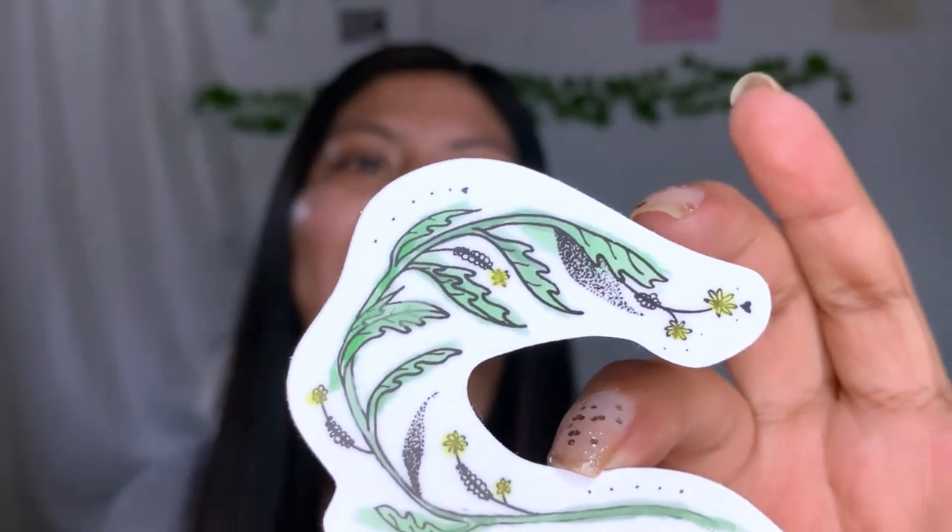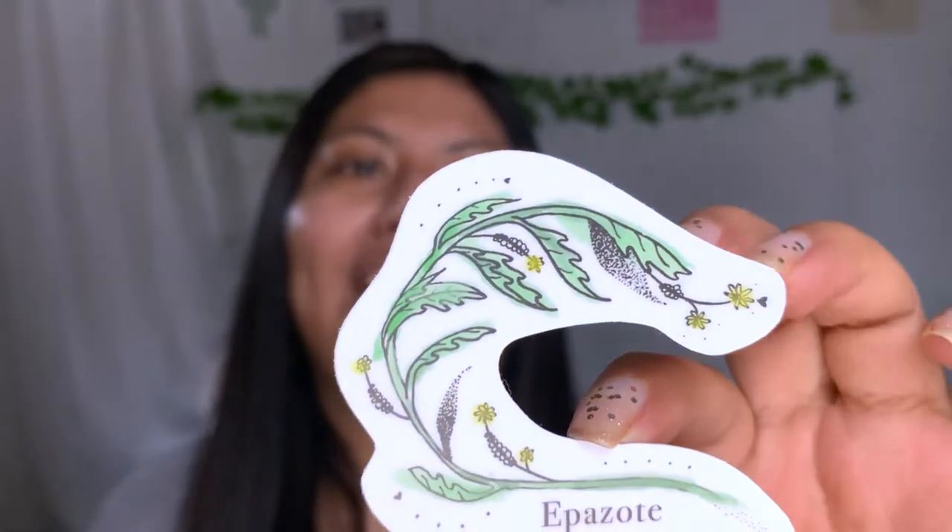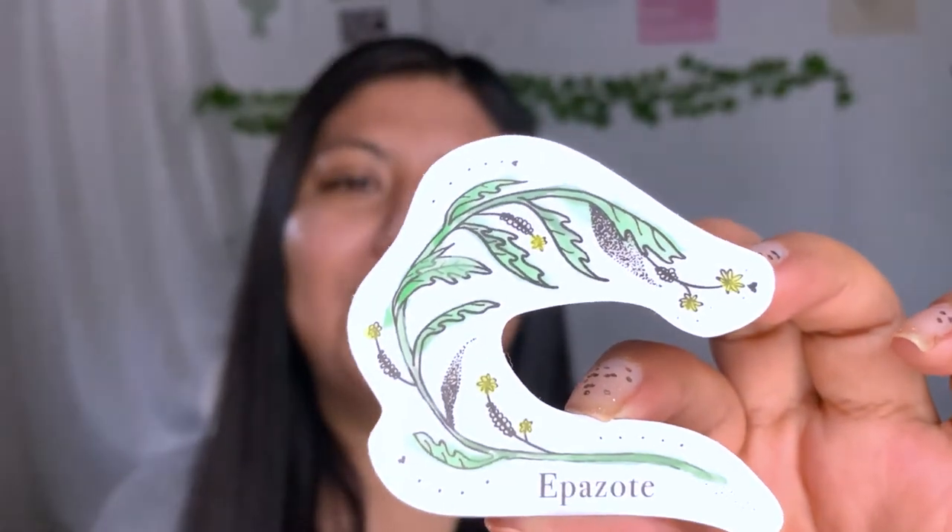And I'm like, dang, I've been missing out — why didn't I like it before? But yeah, epazote holds a really special place in my heart because I obviously didn't give it a chance before. And when I tried it, I couldn't go back, because quesadillas do not taste good without epazote.